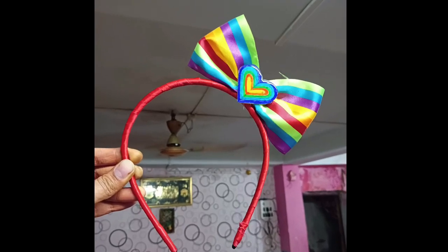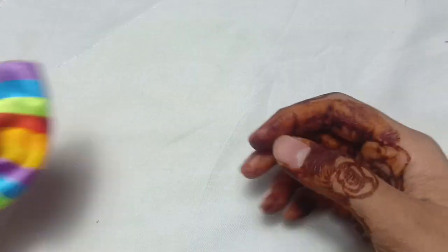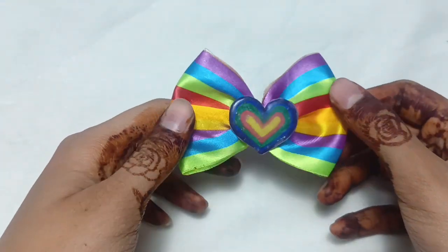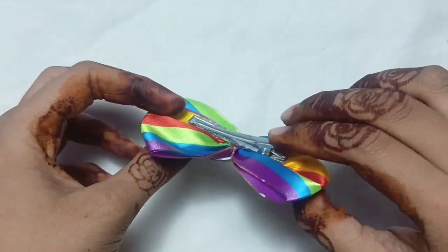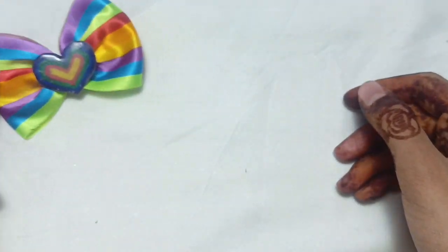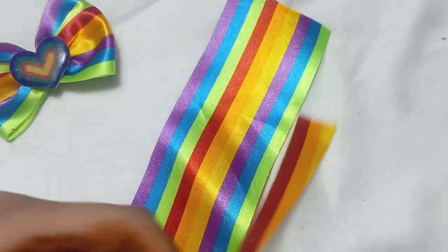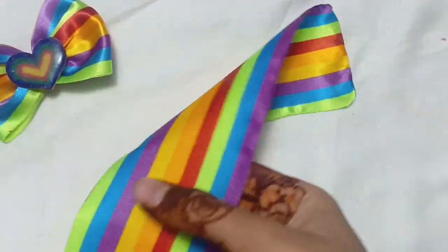Hey guys, welcome back to my YouTube channel! Today we're going to make this beautiful bow hair clip and hair band. The main part of this DIY is just fabric — this cloth.